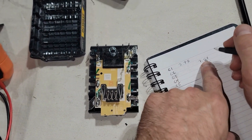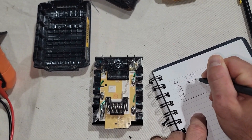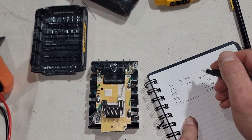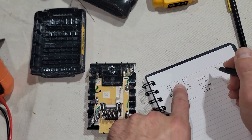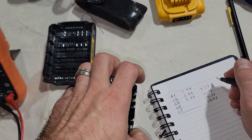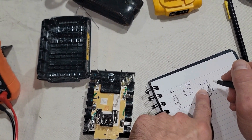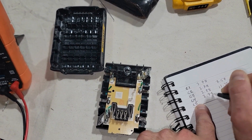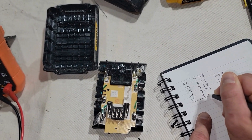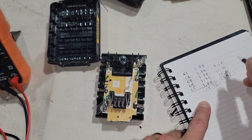To get each cell's individual voltage, subtract consecutive readings. So 7.57 minus 3.78 gives 3.79 for the next cell. Then 11.35 minus 7.57 gives 3.78. These are all very close together. Then 15.14 minus 11.35 gives 3.79, and 18.92 minus 15.14 gives 3.78. If you add all of these up you get 18.92, which matches the total reading — so these cells are healthy and balanced.